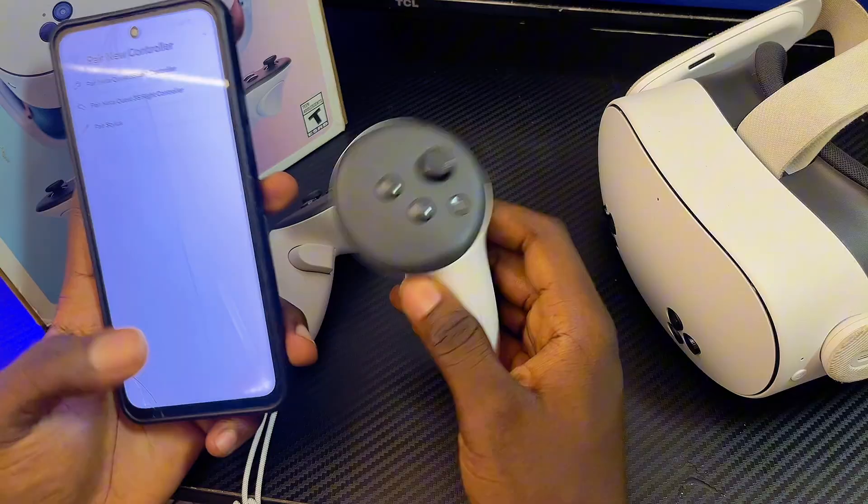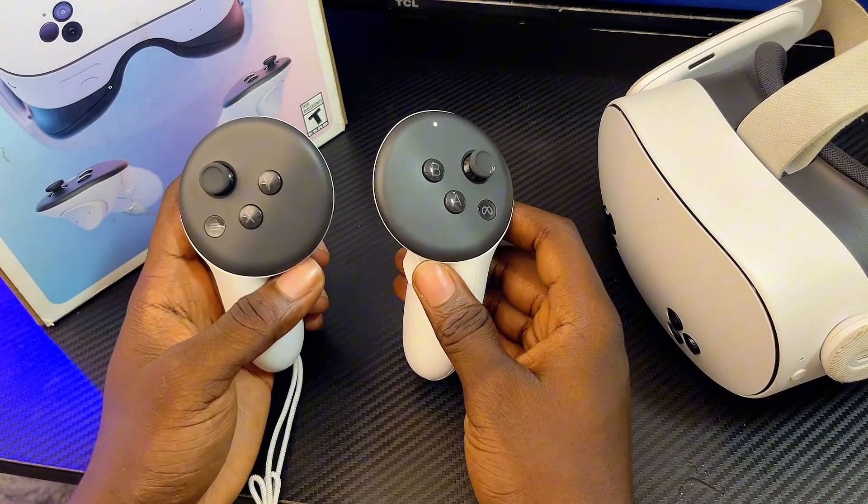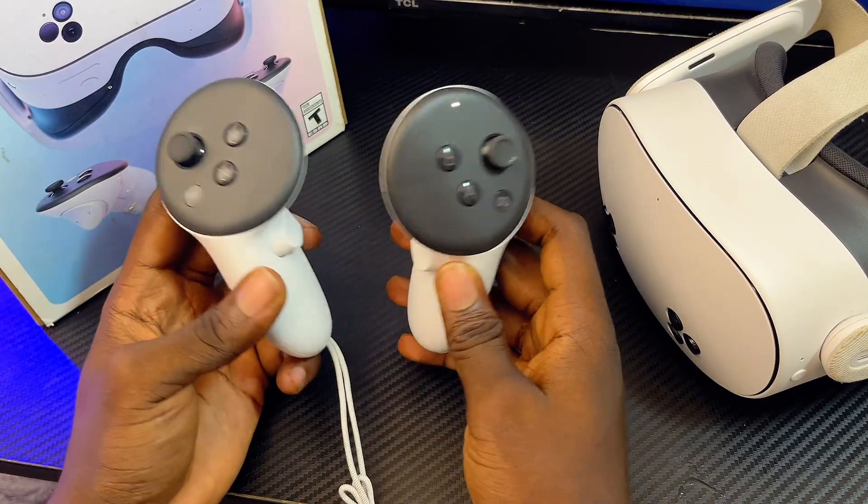That is basically all you have to do to reset and fix any problem like your Meta Quest 3 or 3S controllers not working properly with the headset. If you found this video useful, please smash that like button and subscribe to the channel.